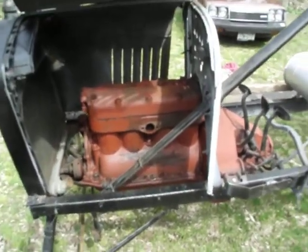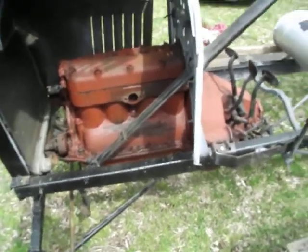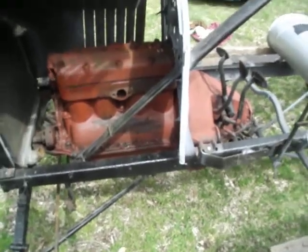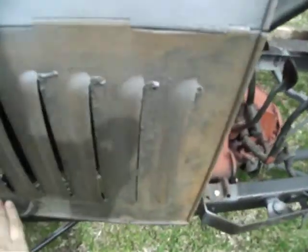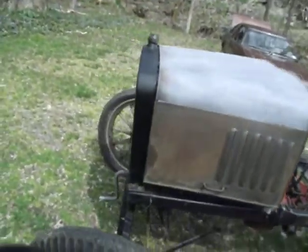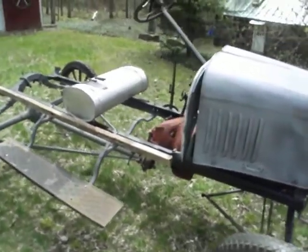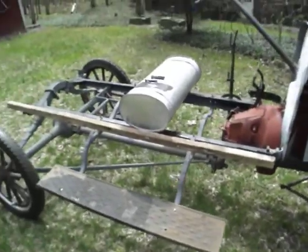My grandfather actually has a spare 1923 engine that runs. I'm thinking of maybe asking him if I could just use that. It wouldn't mean my car is not original anymore though — it's a '25 with a '23 engine. But I can't afford to have it rebuilt. I'm gonna do whatever I can by hand, but there are some things I'd rather have a mechanic work on.